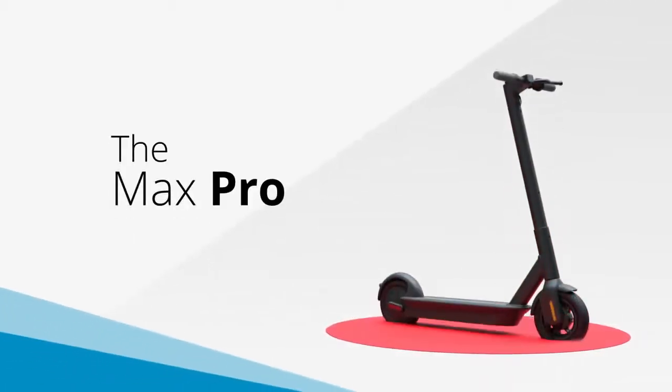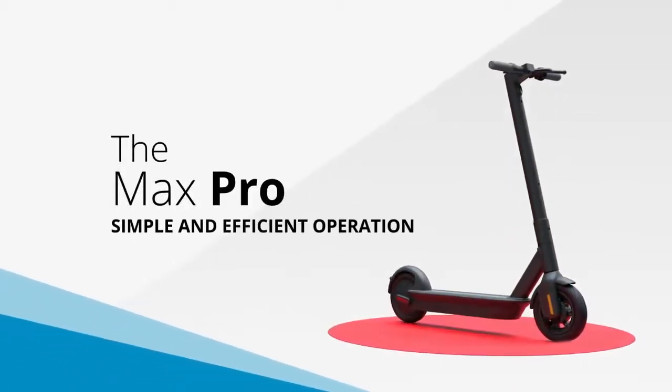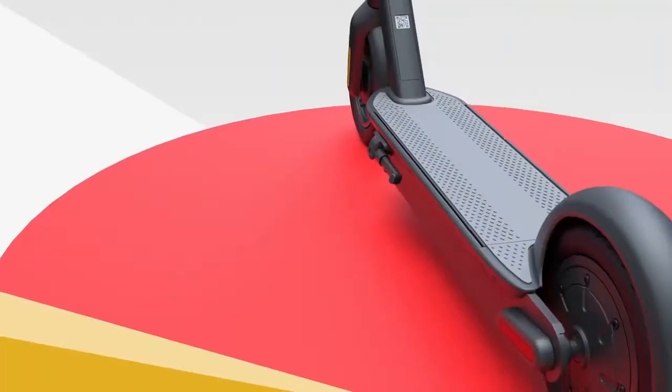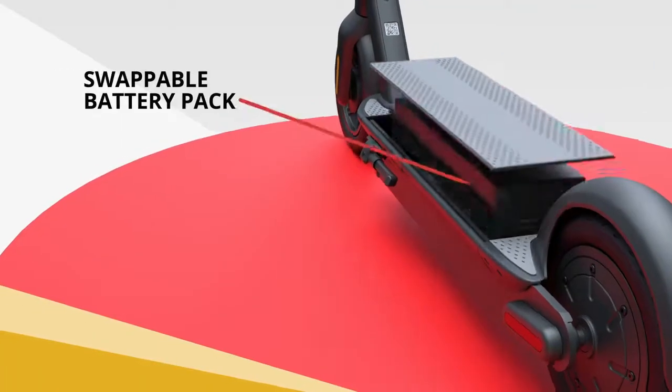The Segway Discovery Max Pro eScooter is your path to simple, efficient operation. It features a tech of the future: a swappable battery pack.